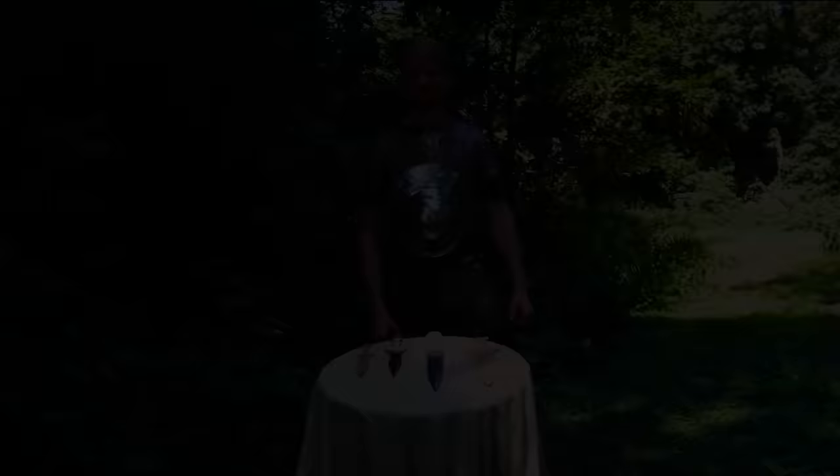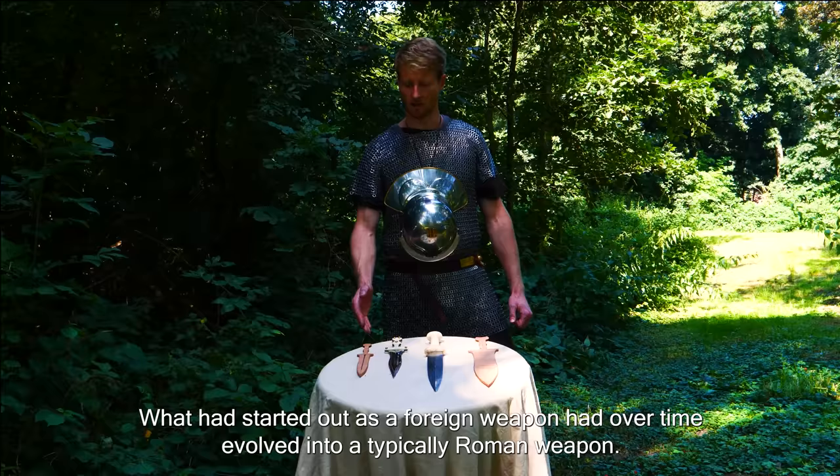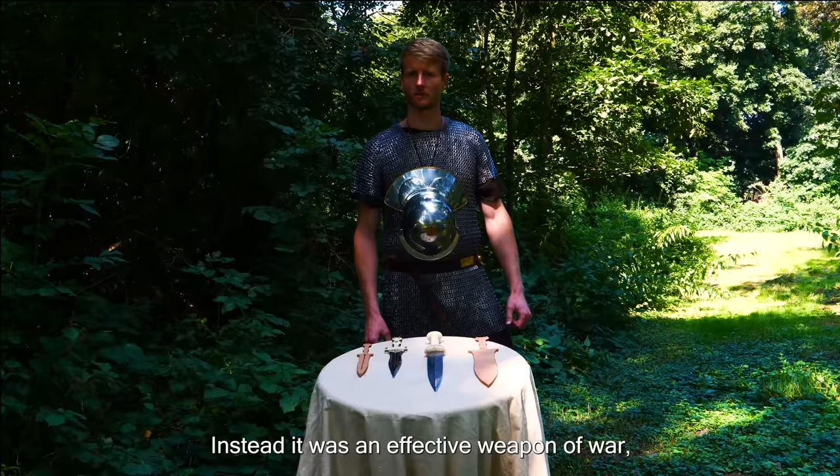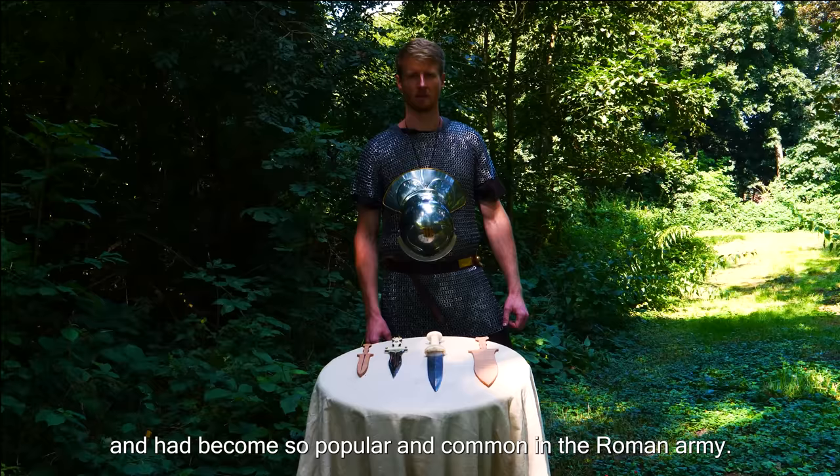With that, the history of the Pugio is complete. What had started out as a foreign weapon had over time evolved into a typically Roman weapon. And unlike what many people believe, the Pugio was much more than just a decorative item — it was an effective weapon of war, adopted and popularized in the Roman army exactly for that reason.